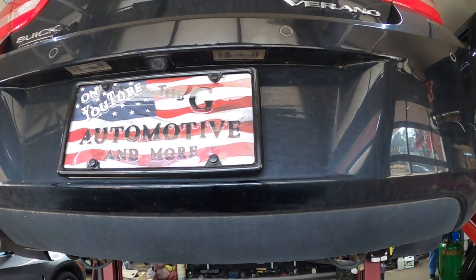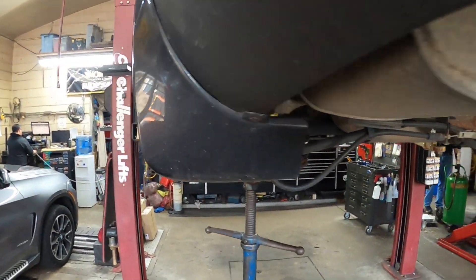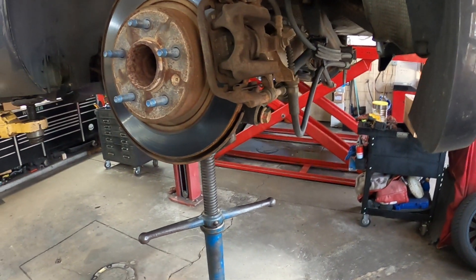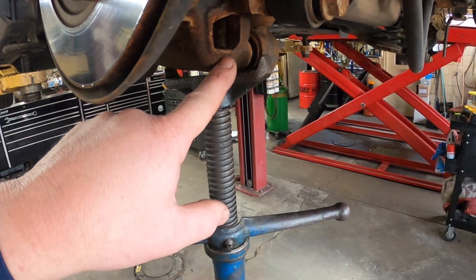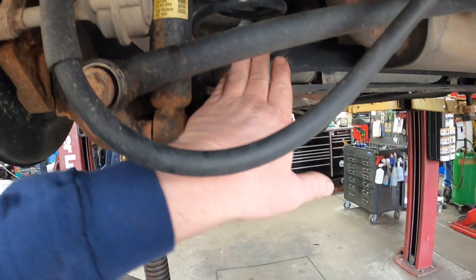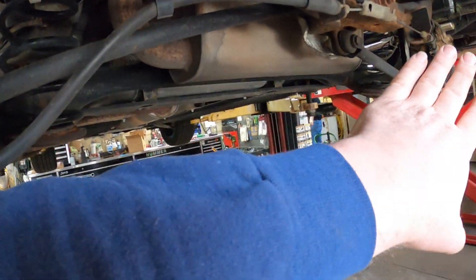Hey everybody, today we have a Buick Verano 2016 and we're doing rear shocks on it. First thing you want to do is take the tires off to make it a little bit easier. Then you want to put a jiggle jack underneath the rear axle, because this has coil spring suspension — when you take the shock off, it could droop down far enough for the spring to come out. So do it one side at a time.